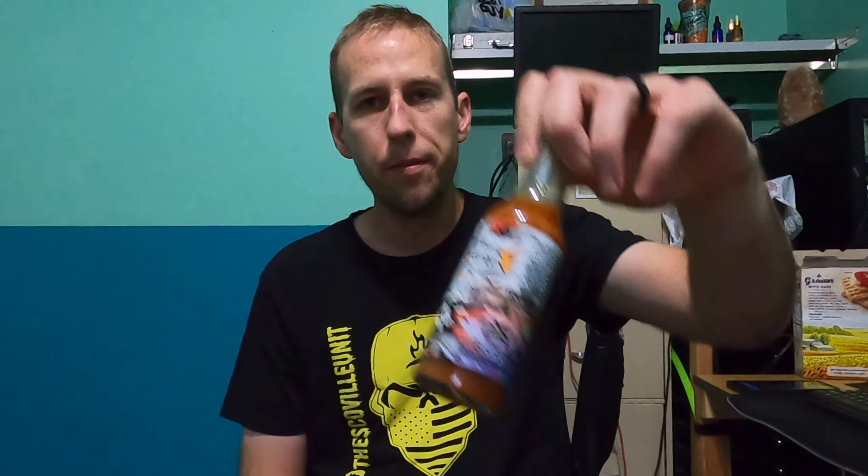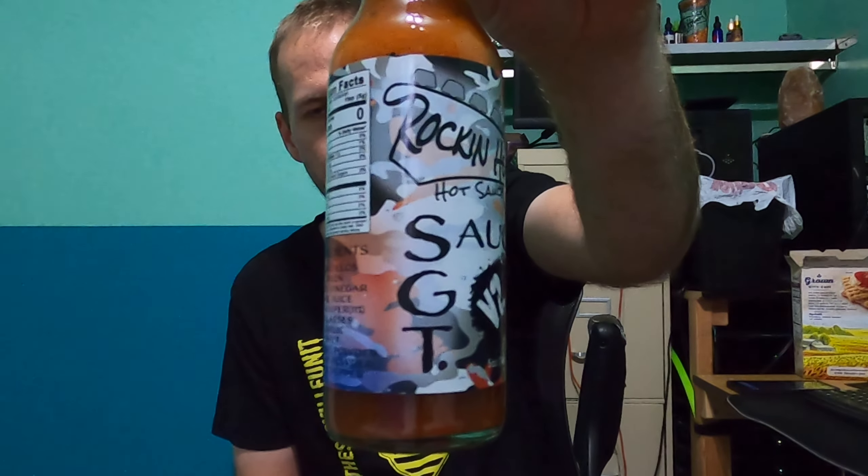I have one, two, three, four, five — I think 11 entries. So if you didn't enter, snooze you lose, sort of thing. However, at the same time I'm going to do another two giveaways for these other sauces, and we'll talk about that in a minute after I announce the winner of the Sargent Sauce V2.